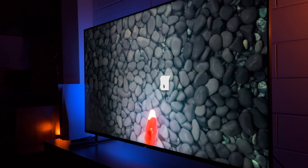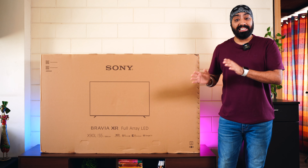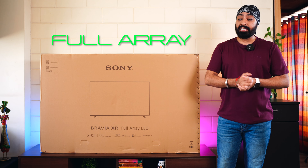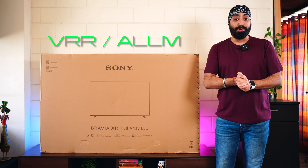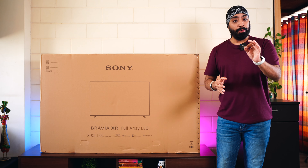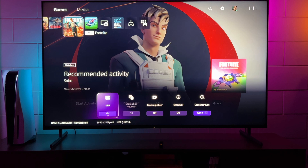Here's the newly launched 55-inch 4K Sony Bravia X90L. This is the 2023 variant of the X90 series. It comes with full array backlight, 120Hz refresh rate, VRR and ALLM support, which makes it perfect for PS5 gaming. To put it in simple terms, this TV is designed for PS5, with a dedicated gaming menu.